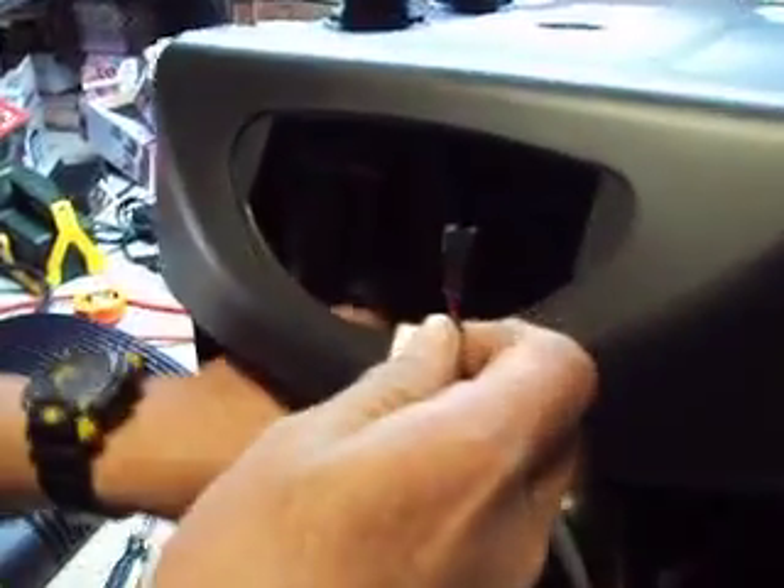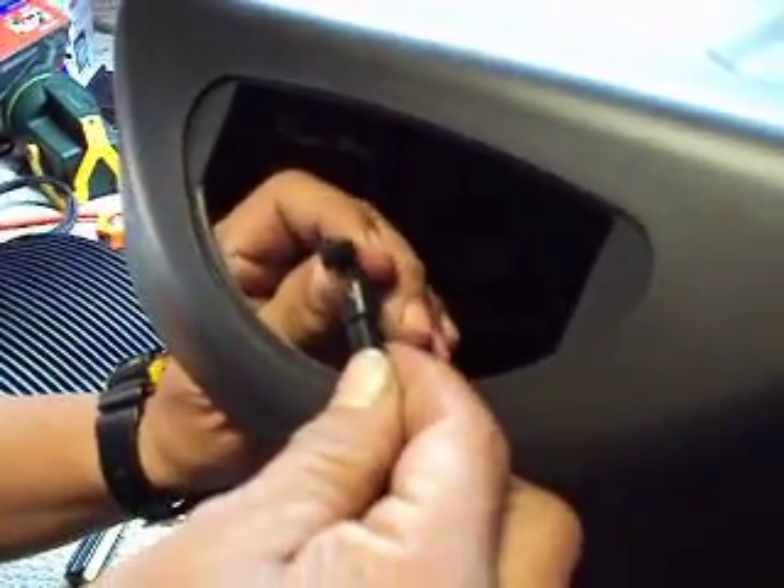Now you have two small quick disconnects inside. Go ahead and take those off — you have one like that and one like that.